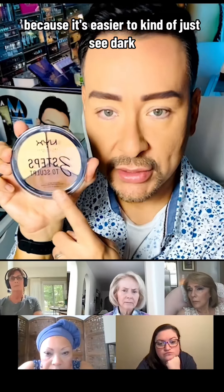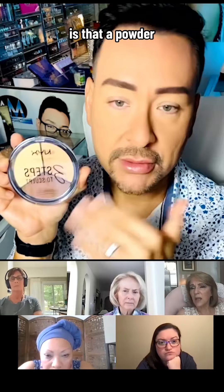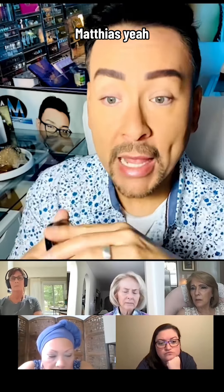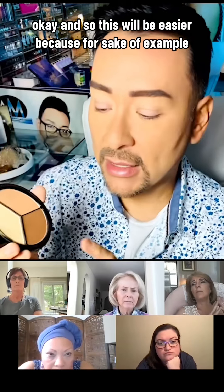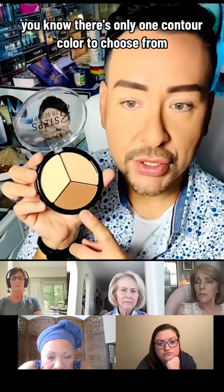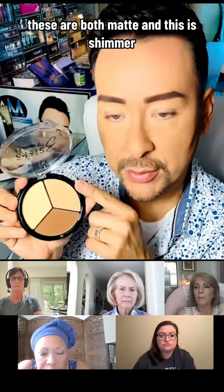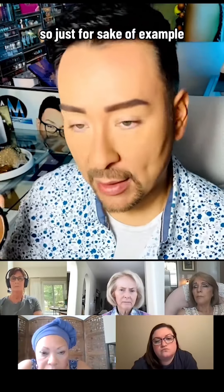It's easier to just use dark, light, and shimmer. These are powders. For sake of example, there's only one contour color to choose from, one highlight color, and one shimmer. These two are matte and this one is shimmer.